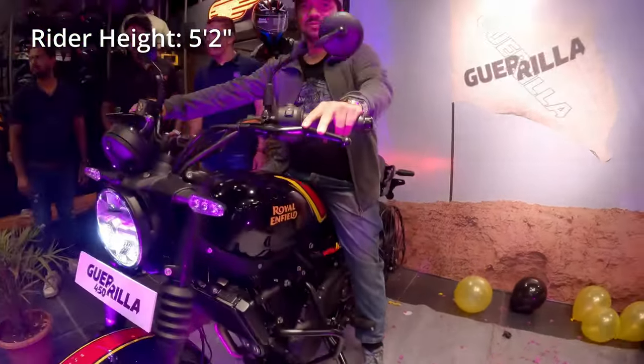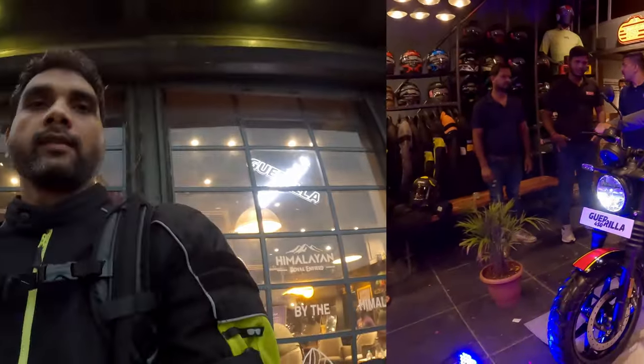Okay, so that was the launch of the Gorilla 450. Hope you liked this video — see you soon in the test ride video. Till then, goodbye.